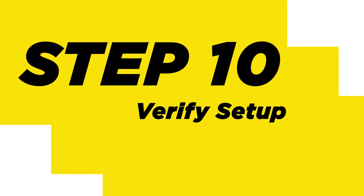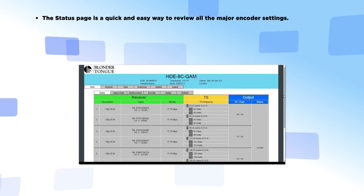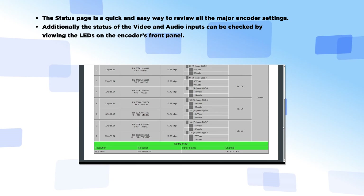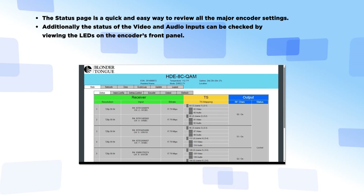Step 10: Verify Setup. The status page is a quick and easy way to review all the major encoder settings. Additionally, the status of the video and audio inputs can be checked by viewing the LEDs on the encoder's front panel.